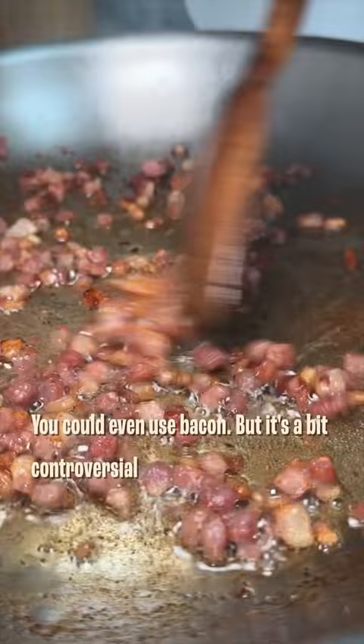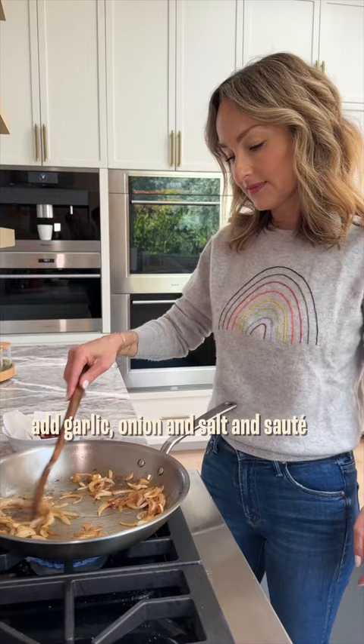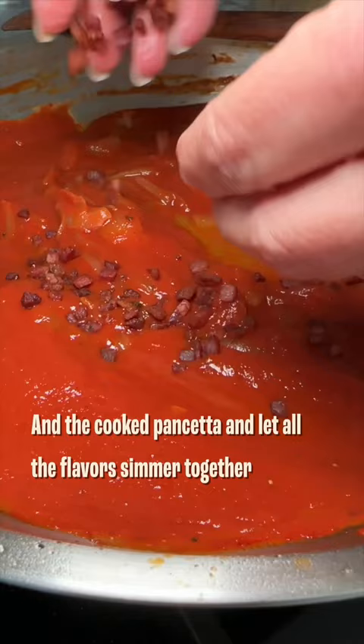Remove the pancetta and in that same pan, add garlic, onion, and salt and sauté. Stir in the tomato passata, some red pepper flakes for a little kick, and the cooked pancetta, and let all the flavors simmer together.